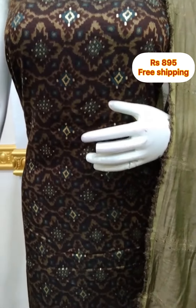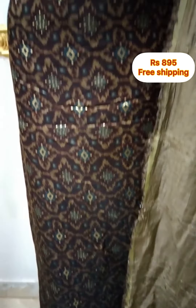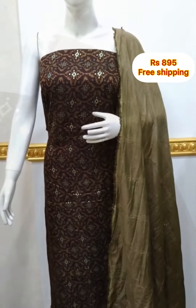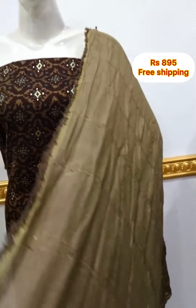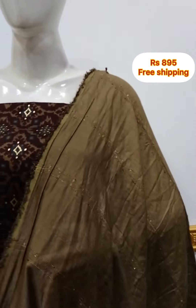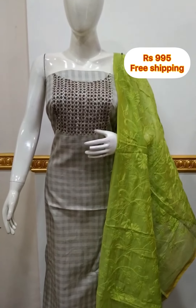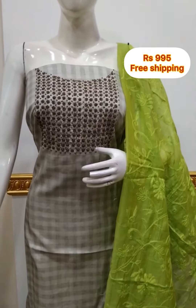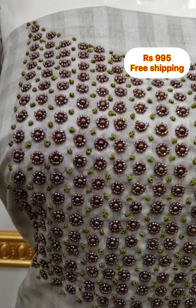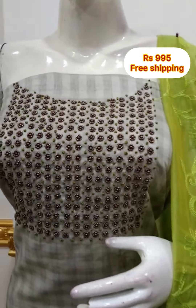The shawl is made in silk fabric with self-weaving. Select the bottom as needed. The top is 2.5 meters, 48 inches, and the shawl is in silk fabric. The bottom is the same color at 2.5 meters.